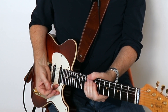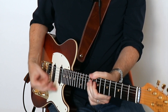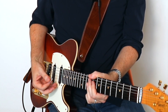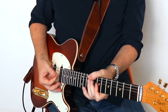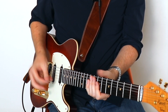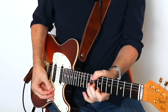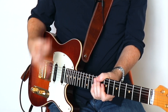We then follow that up with a slide from the fifth to the sixth fret on the D string, then to an E sixth chord with a bar using the third finger across the top three strings, ending on the top of an E9 chord with the index finger.